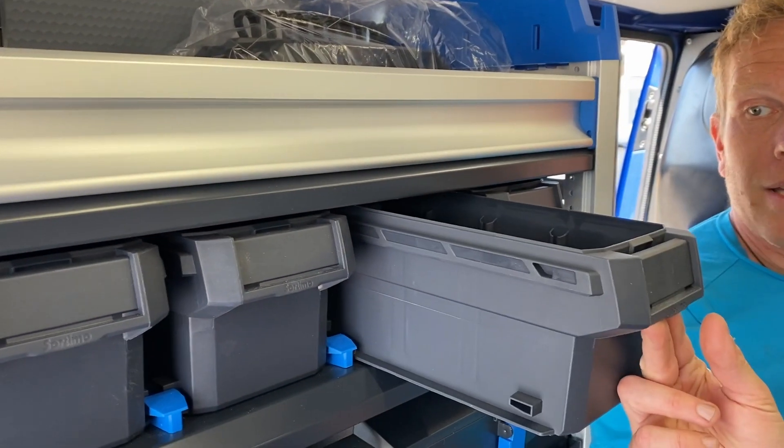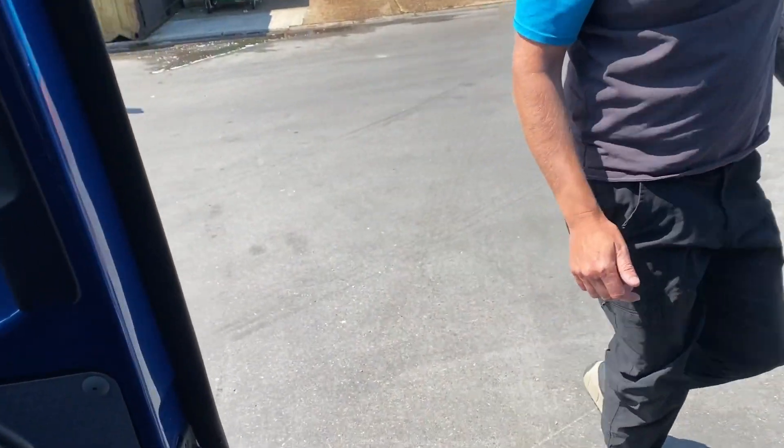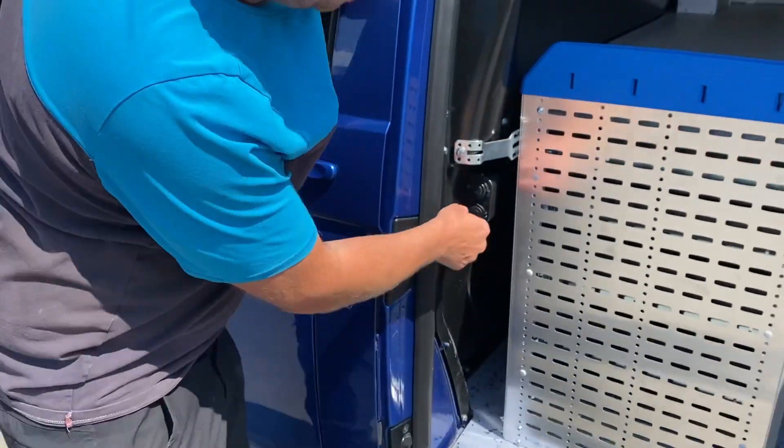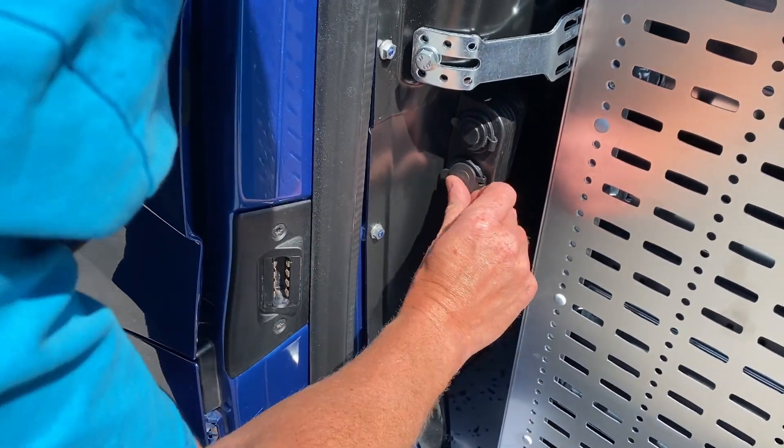Didn't even talk about the SR boxes — these are great. They pull out, all sorts of bits and bobs, locks can go in there. And then let's just pop out the side door here. We've got another twin power outlet here as well, which we've put in.